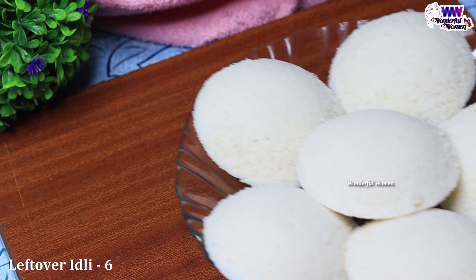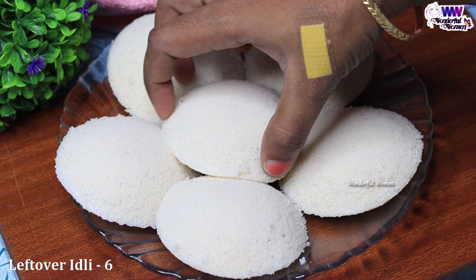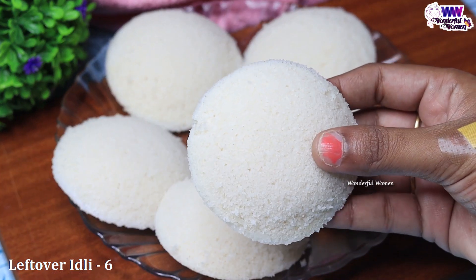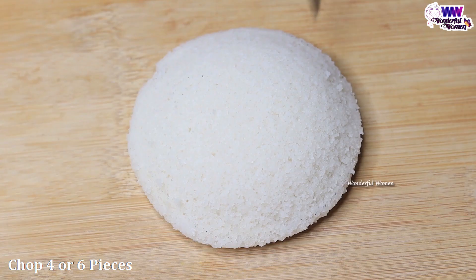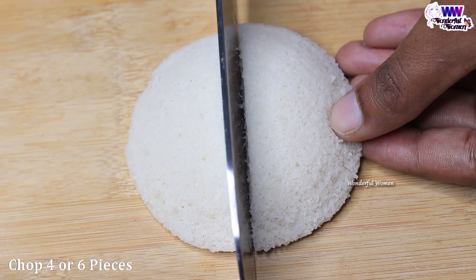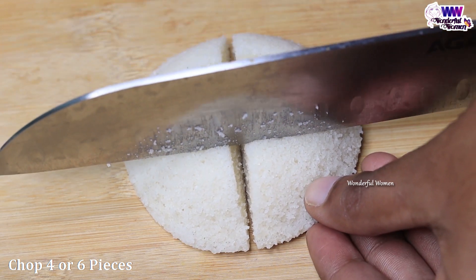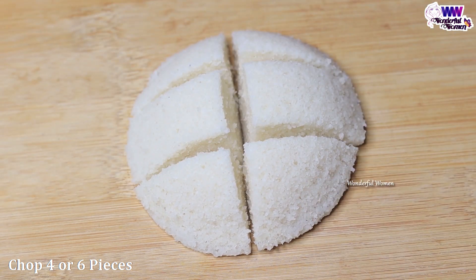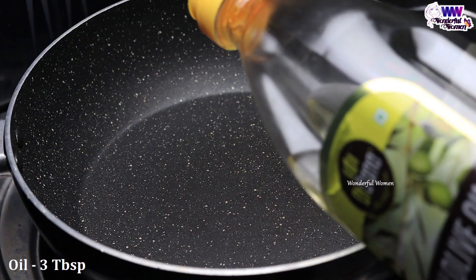I can order this cereal for this as well. I will add the idli for this. I will add a lot of the cereal. I will share this recipe — I will add 4-5 ingredients. You can cook it.